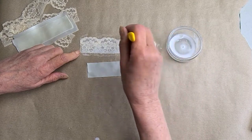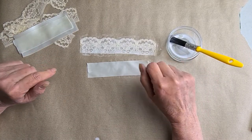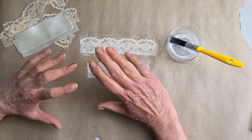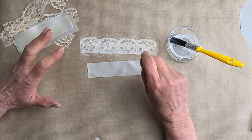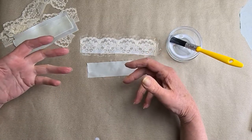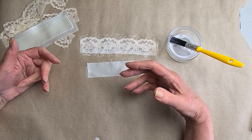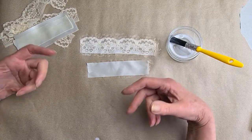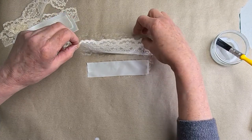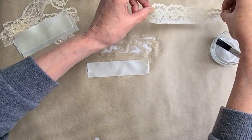The good thing about PVA is you can build up the stiffness with it. It dries clear, and if you've gone totally wrong, you can soak it in hot water and the glue will come out again — which is quite handy if you're doing a felt hat and it's all gone wrong. You can dunk it in hot water, get rid of the glue, and start again, which is another reason I like PVA.